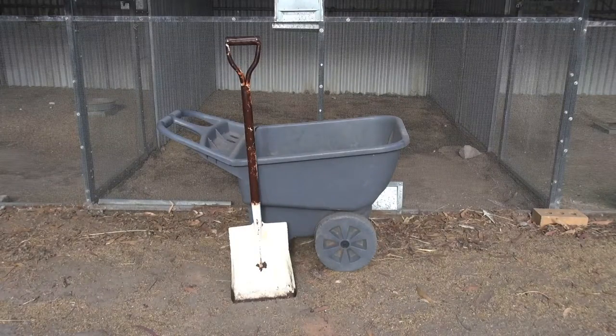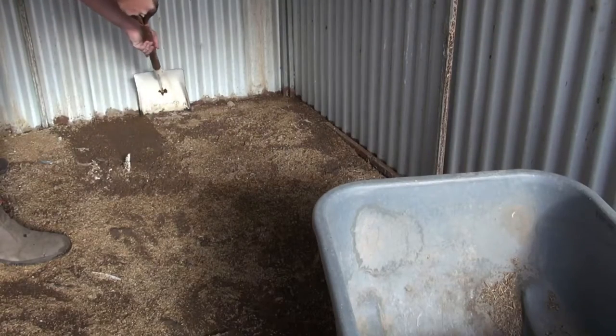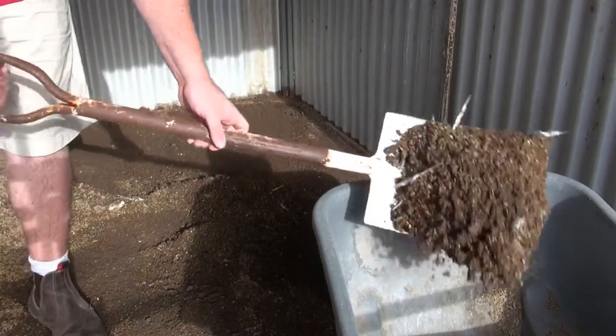Most of my aviaries have dirt floors, and I only need to remove a layer from the top. To do this I use a wide mouth shovel and a two wheeled wheelbarrow. I scrape what I need to remove into a pile, and then shovel it into the barrow.